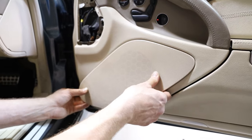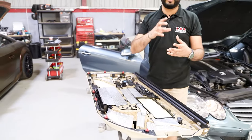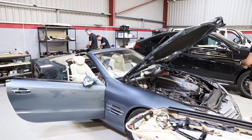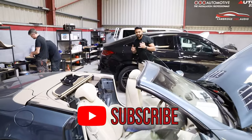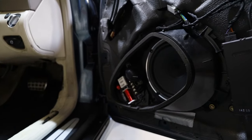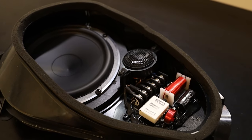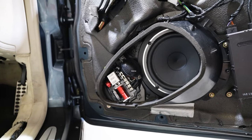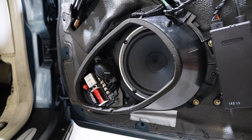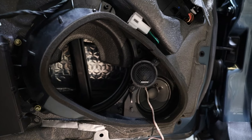I want to show you guys the head unit install — halfway through that at the moment — but also show you how we've gone into a stock location with the Hertz Miele Pro speakers. Inside the doors we've got the tweeters and the six and a half inch drivers mounted. This is the driver side you can see on camera — that is the tweeter, the crossover, and the six and a half inch driver mounted in a really cool way. This is fully reversible so we can move the system completely back to stock. The tweeter is completely on axis, reutilizing the existing stock position.